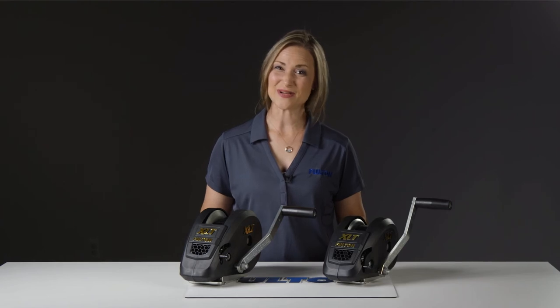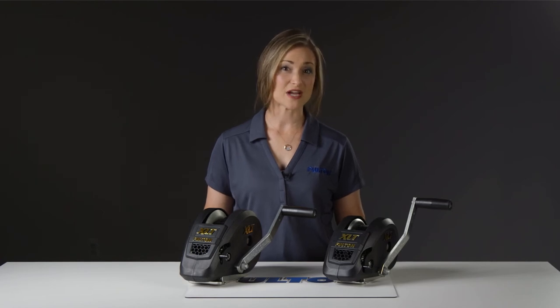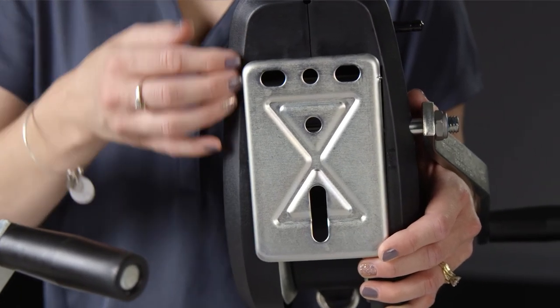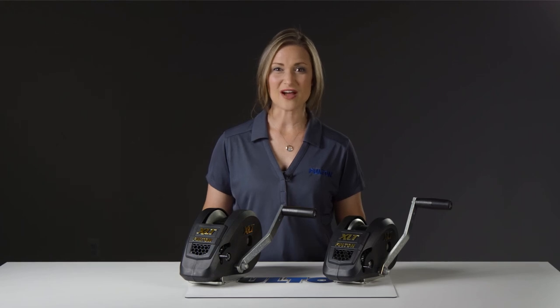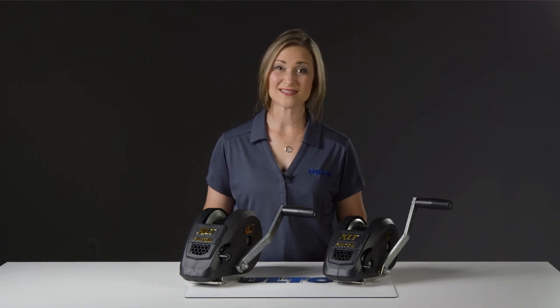And installation for this winch? That's a cinch. Start by positioning the winch onto your trailer so that the straps come out horizontal to the bow, making sure the surface area is large enough for the winch to sit flush to it. Then use three 3/8-inch diameter grade 5 hardware sets to secure it into place. Torque the bolts to 28 to 30 foot-pounds, and you're done.